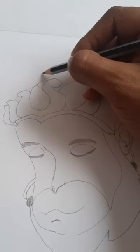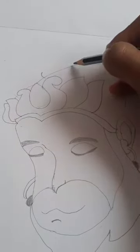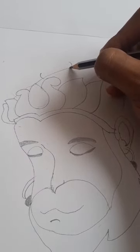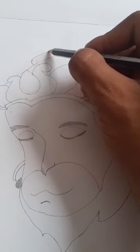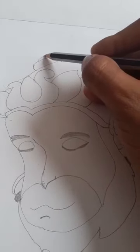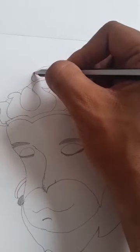Now in this drawing on the top we draw like this. On another part we can draw like this. And then simply we can join like this, we can draw like this. About this we can also draw like this.